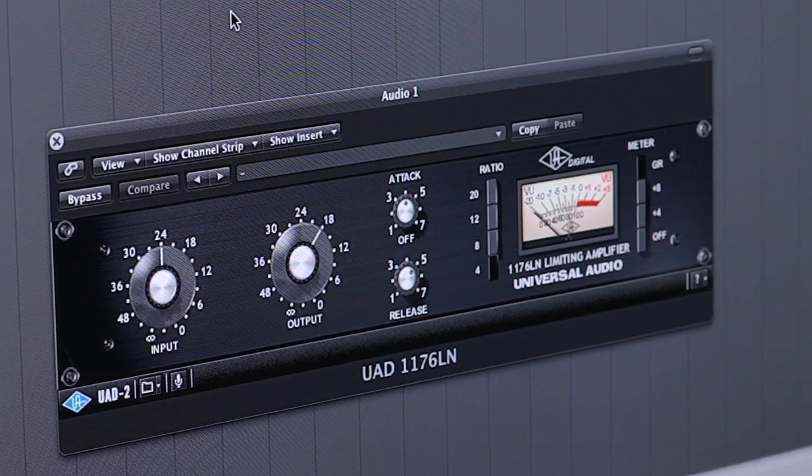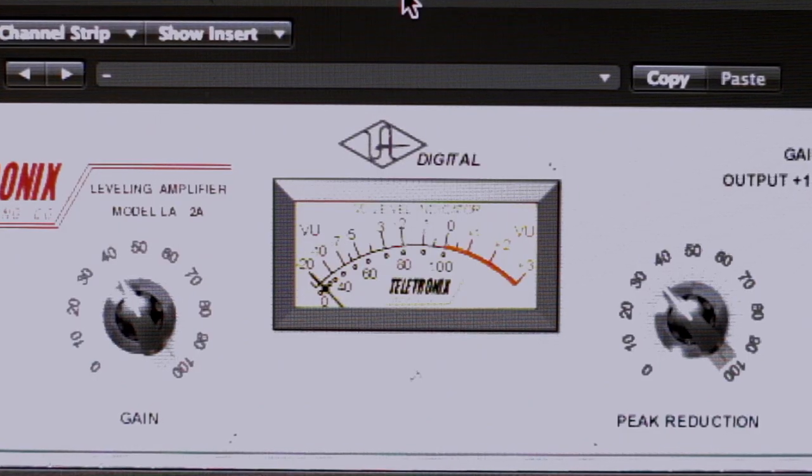I really love using the 1176 on drums and vocals. I love using the 1176 in parallel compression mode when I compress my drums — it just has a really nice crunch to it. There are a lot of really good compressors in the UAD plugin suite, so I like using a lot of different things. I like using the LA-2A compressor for vocals as well — it's a real smooth compressor with a really nice warm sound. It compresses vocals really well and also bass lines. You can hardly hear it working, which is what you want from a compressor, so I really like using the LA-2A for that reason.